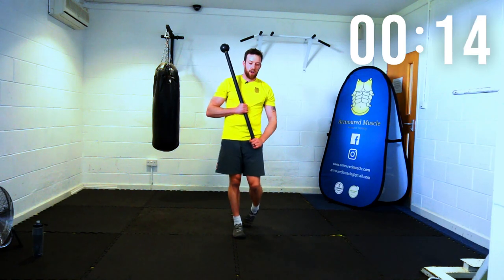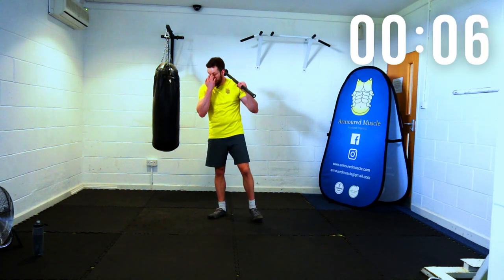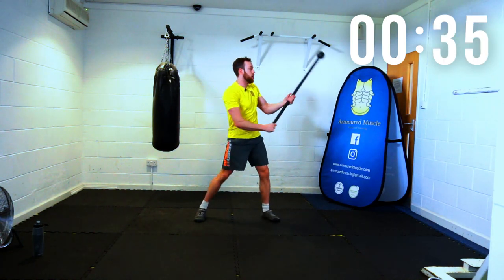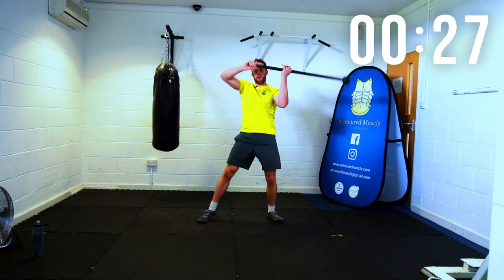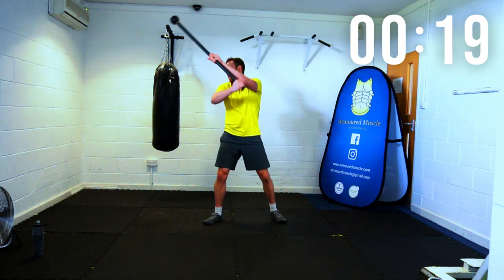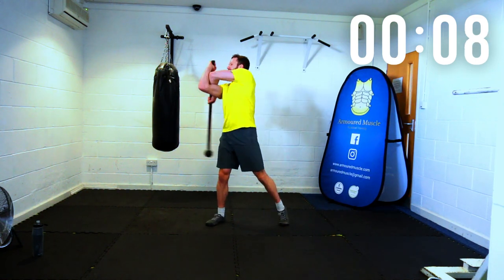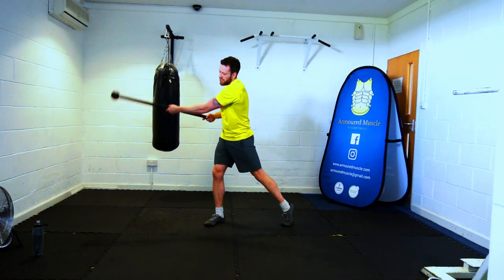Last one — last figure eight drill. Ten seconds, let's change the grips. Mirror what you've just done. Three, two — cross guard, down, down, change, up, up, change. Down, down, change, up, up, change. Down, down, up, up, down, down — keep that momentum, keep the rhythm. Ab slightly braced. Ten seconds, come on. Three, two, one, final cut, rest there.